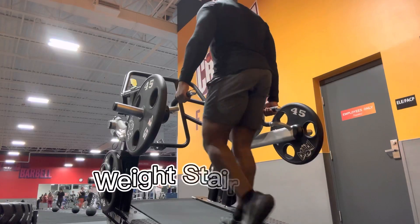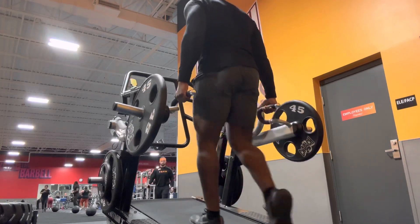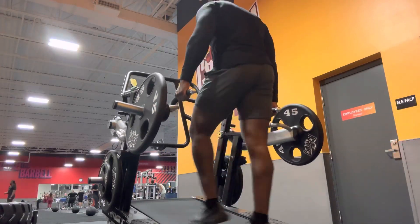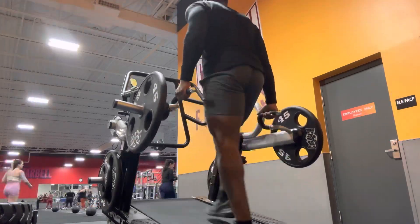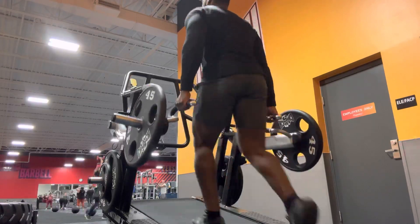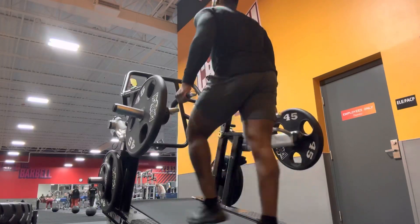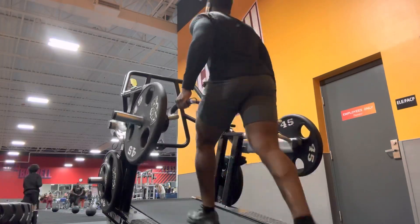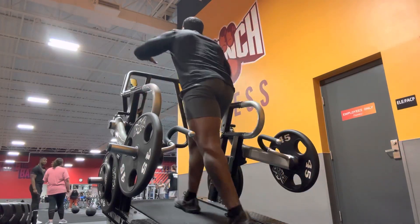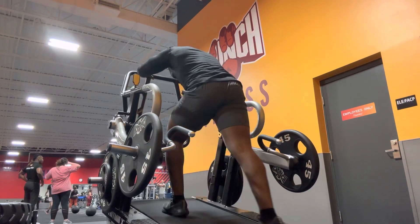Next, I did the weighted stair master. I did a minute with the weights and then I did a minute without the weights. I did this for two sets. Woo — dig deep, man, dig deep.